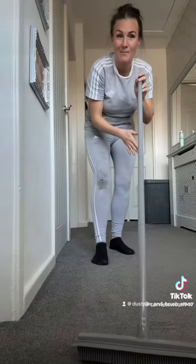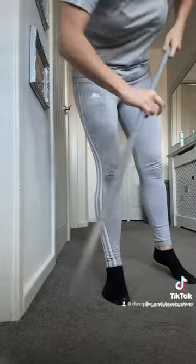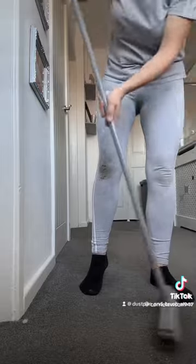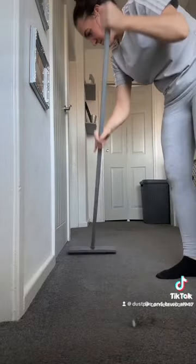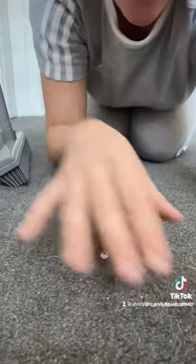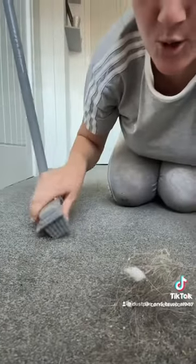All it is is a rubber brush — you basically sweep your carpet and it gets all the hair out, especially if you go in the opposite direction of the pile. Hold on for a quick fast-motion clip. What you just saw probably took me 30 seconds, but I am ashamed — just look at that hair. You've seen me sweep it in fast motion, and look at how much hair it got out of the pile.